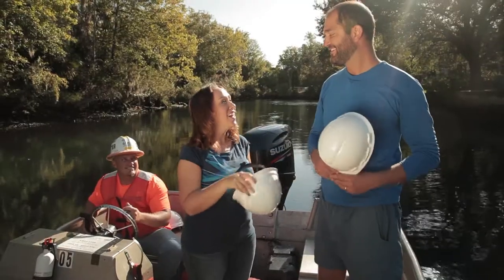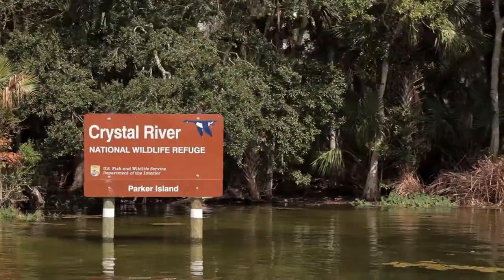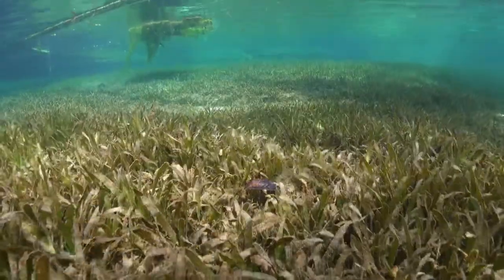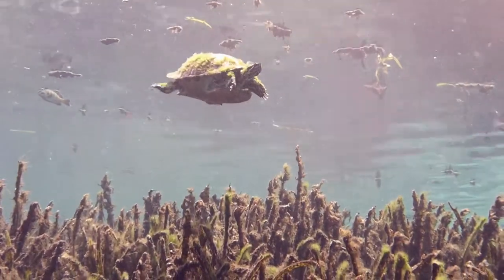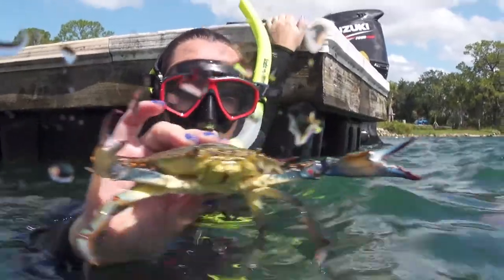What exactly is eelgrass? I talked with Carter Henney and he explained to me why it's so important to the Crystal River ecosystem. Eelgrass is important because it's the basis of the food chain — anything that's a herbivore or an omnivore underwater is eating the eelgrass. A few examples of these animals that eat eelgrass are turtles, manatees, blue crabs, and ducks.